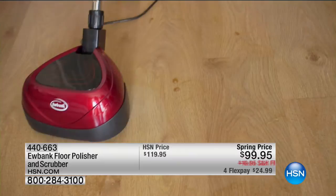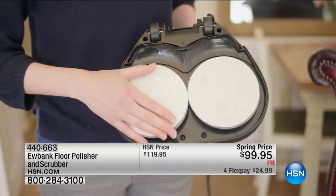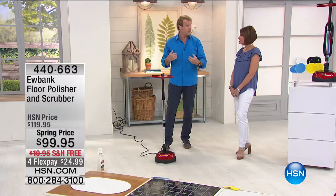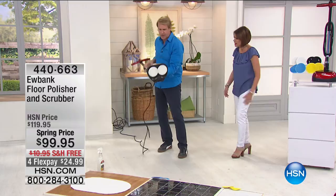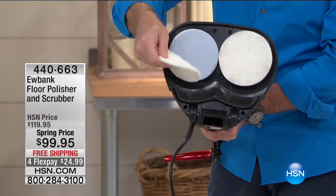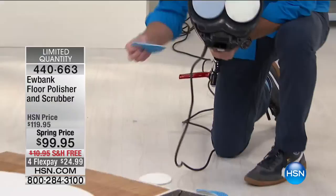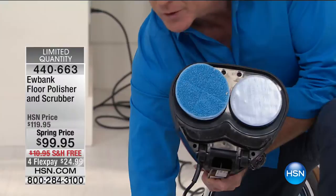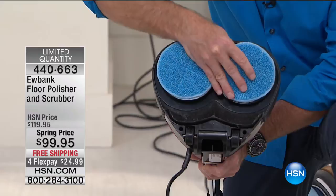Maybe not something you do every week, but once in a while when you really want to take it to the next level — and if you have your own business, a beauty salon, a dental practice, you have to get one of these. It weighs less than 10 pounds. The counter-rotating pads go in opposite directions at 2,200 RPMs and are simple to replace. They're hook-and-loop so you can swap from scrubbing pads to polishing pads easily. Make sure they're on straight and you're ready to go.